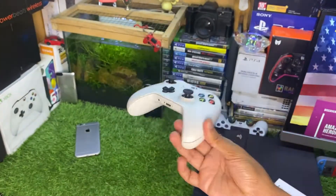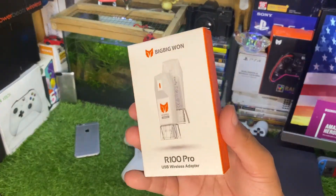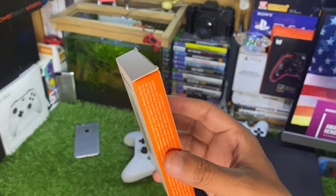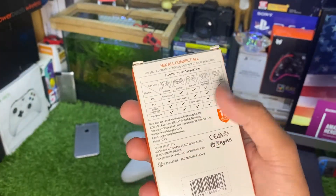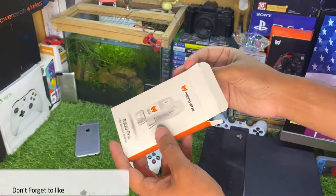To connect this Xbox One controller to the PS4, the most important thing you need is this adapter — the R100 Pro USB wireless adapter from the Big Big One. In the back you can see we have more details of this adapter, but let me just show you what's in the box.